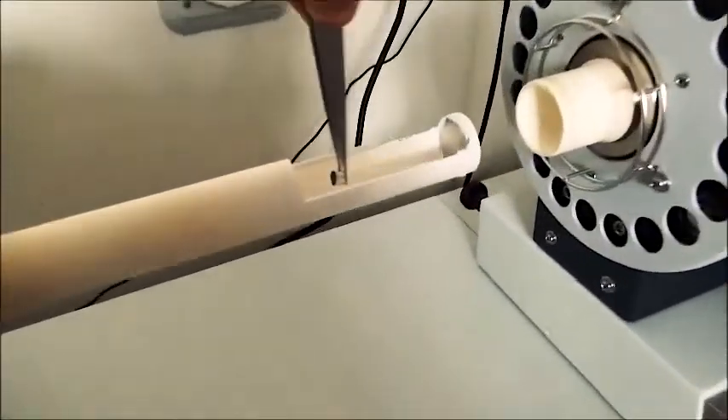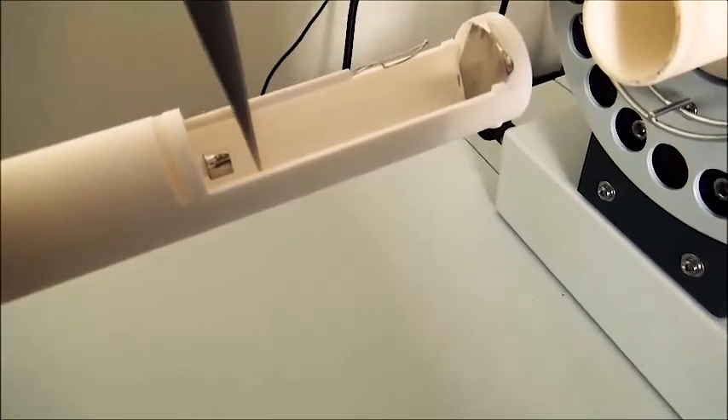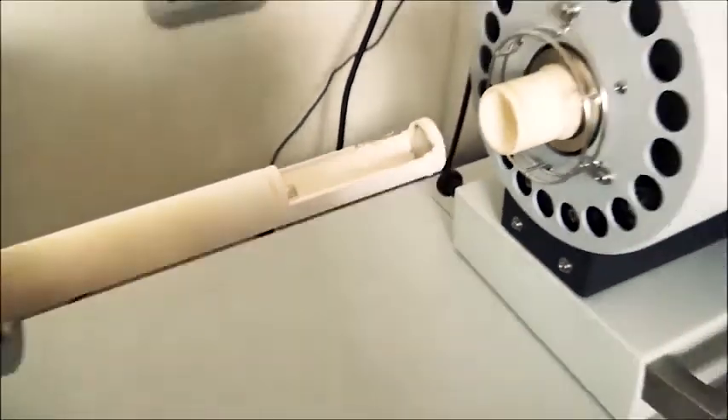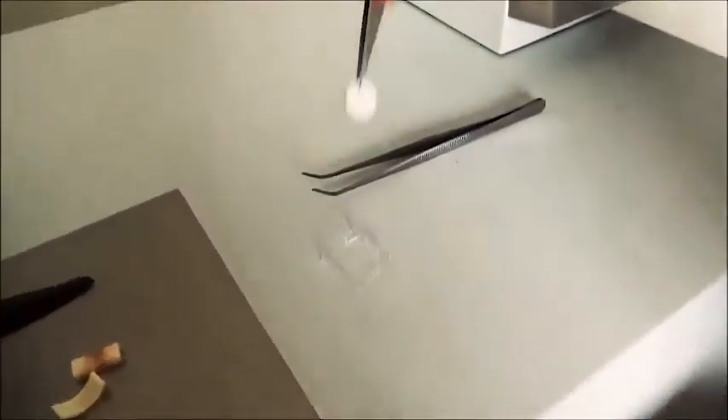On the dilatometer, you start by putting the protection on the sensor with precaution, because it's very sensitive and fragile. You can now place the pellet already prepared and configure the parameters.